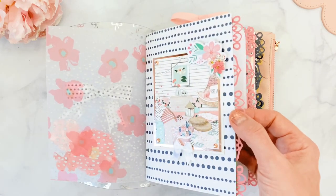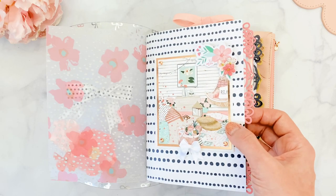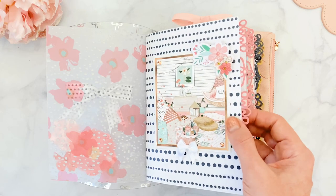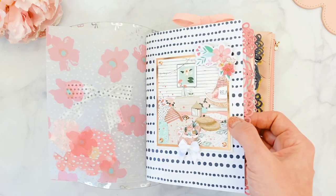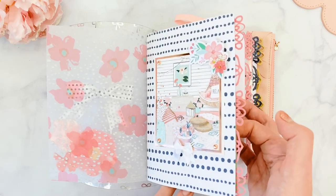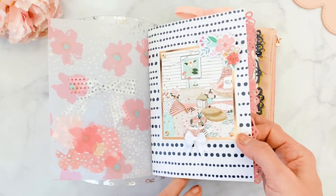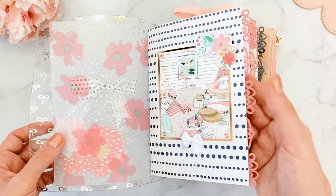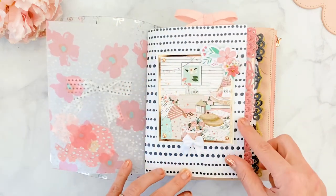Mind you, this is probably not a solution that will last forever since the lace is paper. If you want it to last, I would suggest laminating the whole thing after you finish setting it up. I'm only using this for a short period of time so it doesn't bother me if it gets damaged. But I love the look — it's a different way of doing the edger, and I wanted something to match the pink.